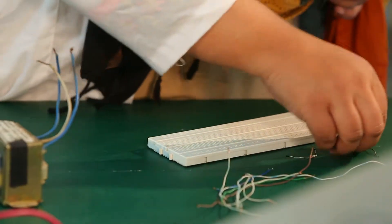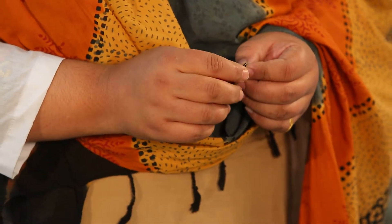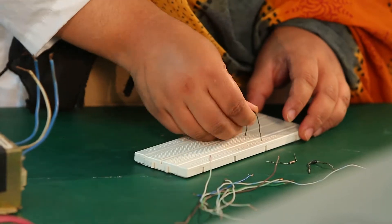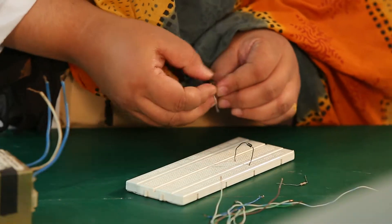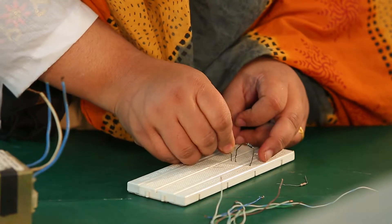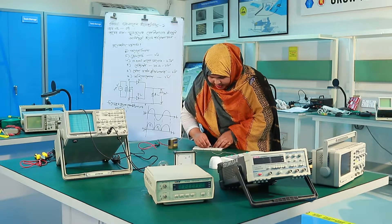We will complete the four diodes. For each diode — diode one, diode two, diode three, and diode four — we create a positive terminal. The first diode is cathode, the second diode is cathode, the third diode is cathode, and the fourth diode is cathode. The resistor is connected in parallel.